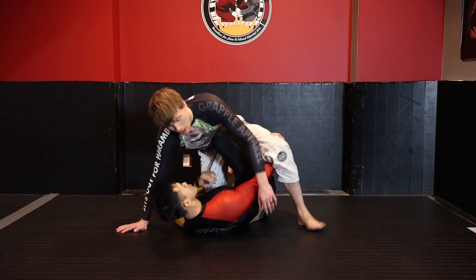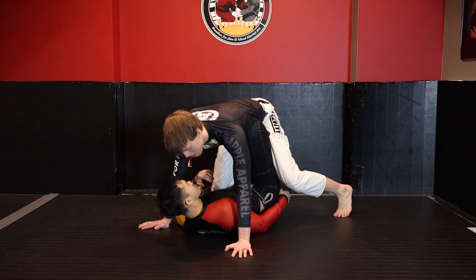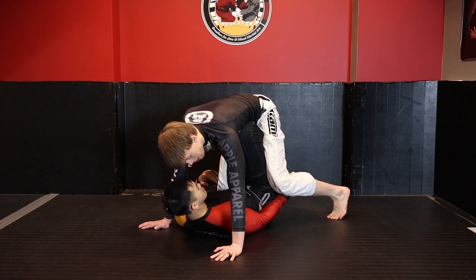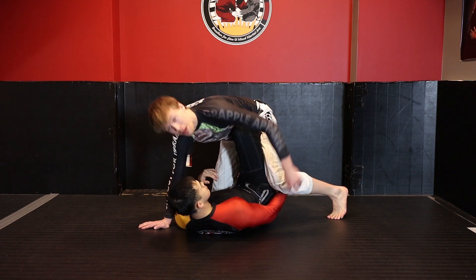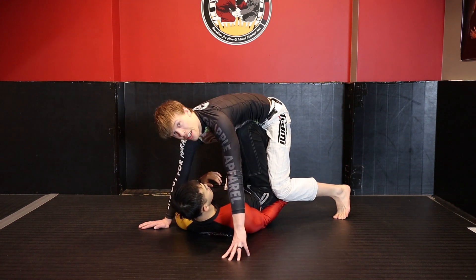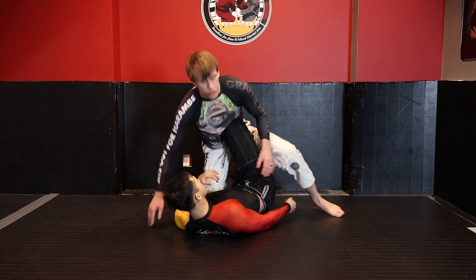Keep this leg further back and try not to have this knee open up. If my knee is pointed down, it's much harder for Kevin to access the leg as a lever because I have this A-frame turned down and it's strong.